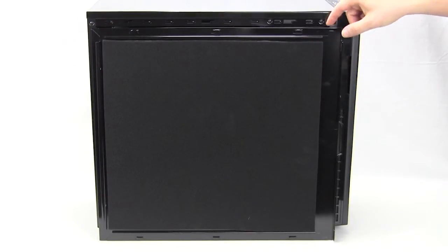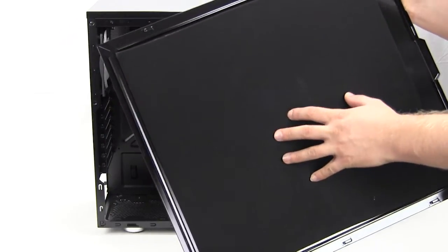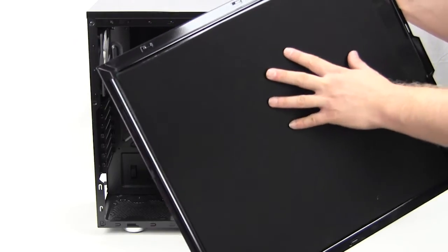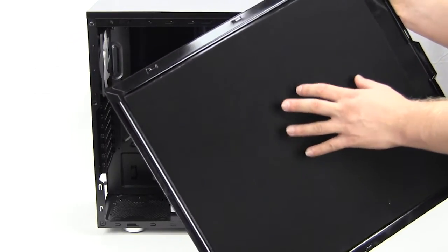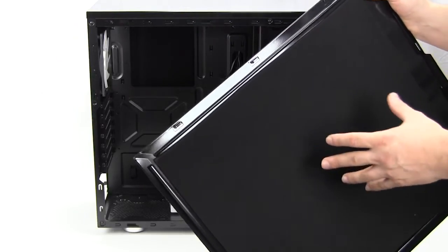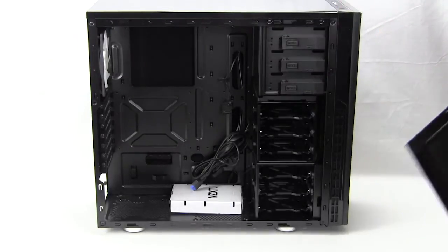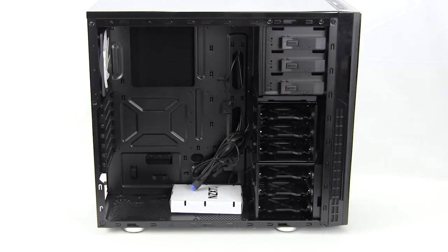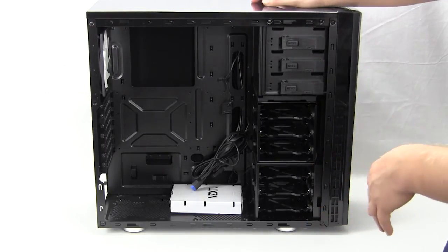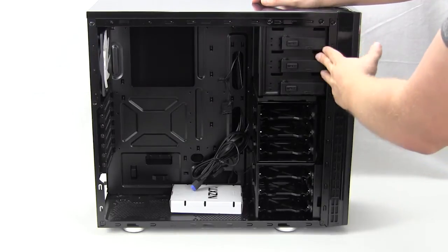With the side panel removed, you can see there is foam on the inside — sound dampening material. I will note right away that it is not overly thick and it's not very dense compared to what we see on other cases, so we'll have to see how well it dampens sound once we have a system installed. Inside we can see the typical NZXT design layout.